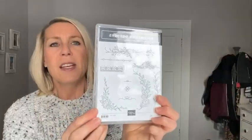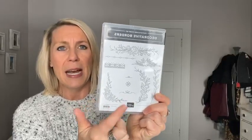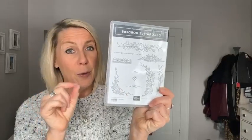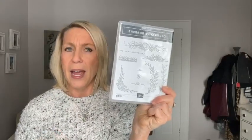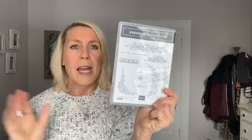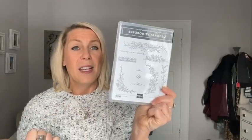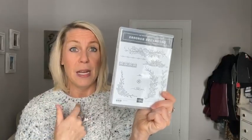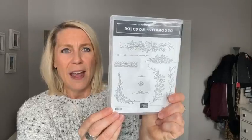And then I think everybody got this one too — the Decorative Borders stamp set. This is a beautiful stamp set available in the next mini catalog, January to April only. And just so you know, the annual catalog will end at the end of April, maybe very beginning of May, and so will the mini catalog — they're both going to end at the same time, which is good because that was a little confusing before.